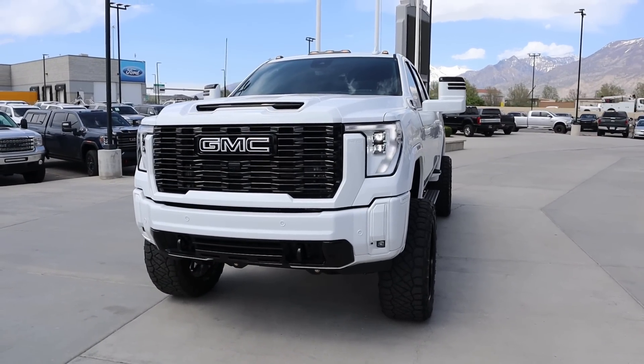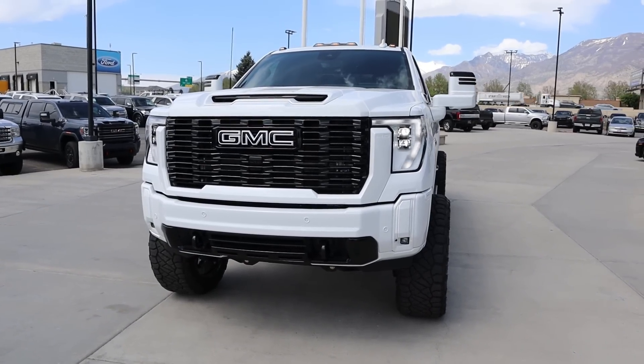Hey everyone, it's Ben Hardy here and today I'm going to be reviewing a lifted 2024 GMC Sierra 3500 Denali Ultimate. Before we get into this video, I want to give a huge shout out and thank you to National GMC here in American Fork, Utah for providing me with this truck. I'll include a link to their website in the description below. And if you want to save time and money the next time you purchase a car, there's a link to my car buying guide in the description as well. Let's get into it.